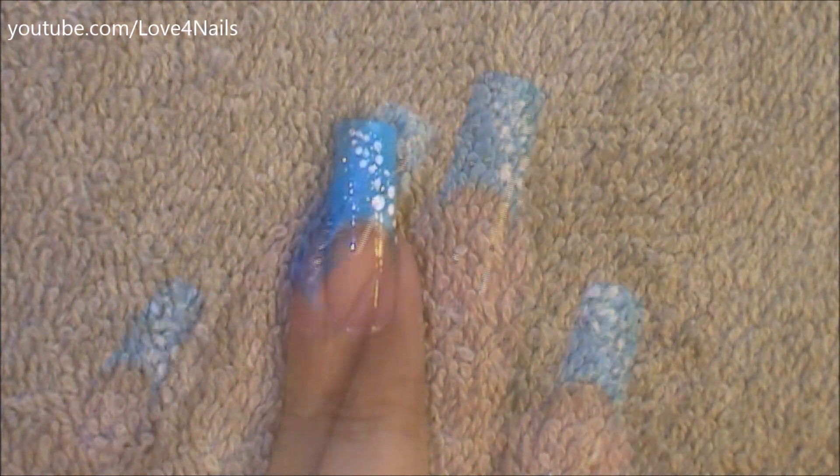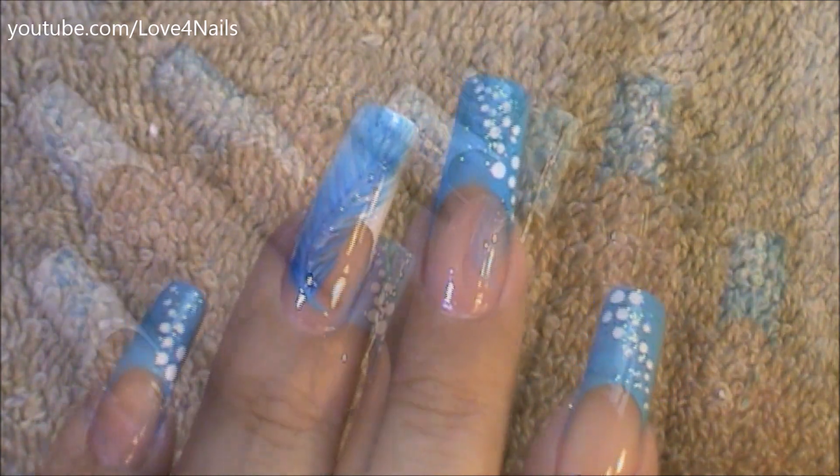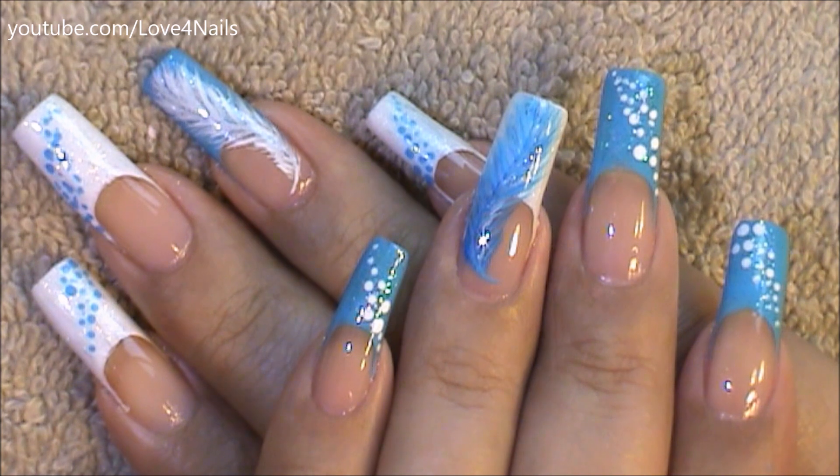Just apply your top coat to seal in your design. For the opposite hand, I just changed the colors around as you can see here. I hope you guys like this design idea. Thanks so much for watching, and I'll see you guys next time. Bye!